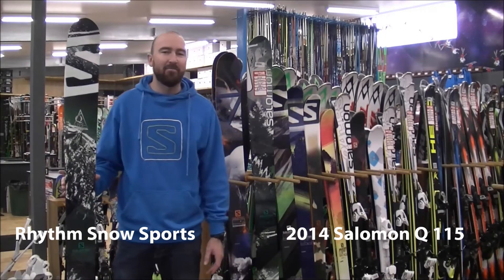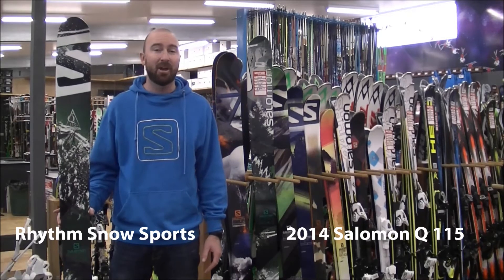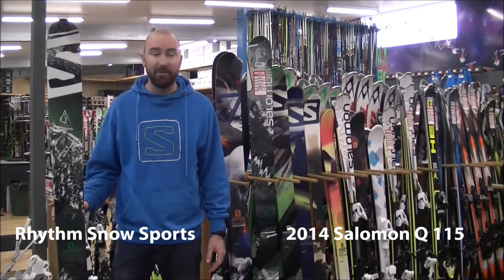Hey guys, how are you going? I'm Ryan from Salomon and I'm in Rhythms Noseports in Cooma today, and today we're going to talk about the 2014 Q115.